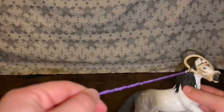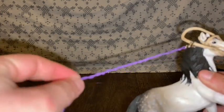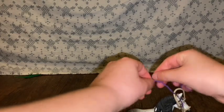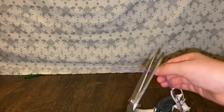You don't want it too long, so I'm gonna stop about right here and then I'm gonna make a knot. Once you're done with the knot, you're going to get your scissors and you're gonna cut off the excess string.